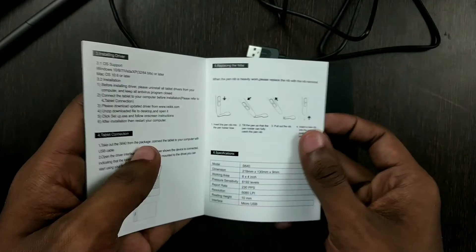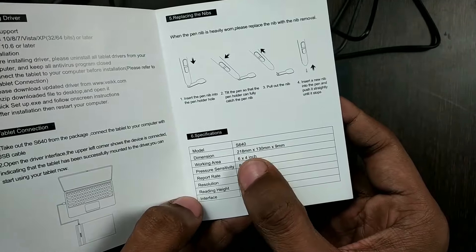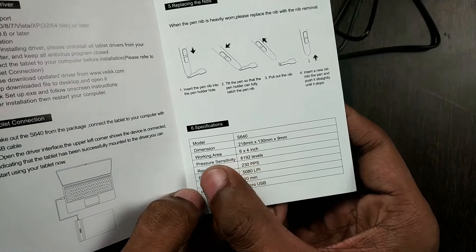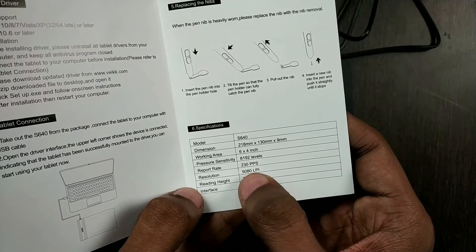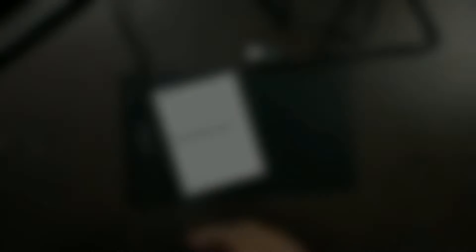Now let me tell you about its other specifications as mentioned on the quick start guide. The working area is 6 by 4 inches. The best thing about this is the pressure sensitivity, which is 8192 levels. The resolution is 5080 LPI, which is really, really good at such a price.